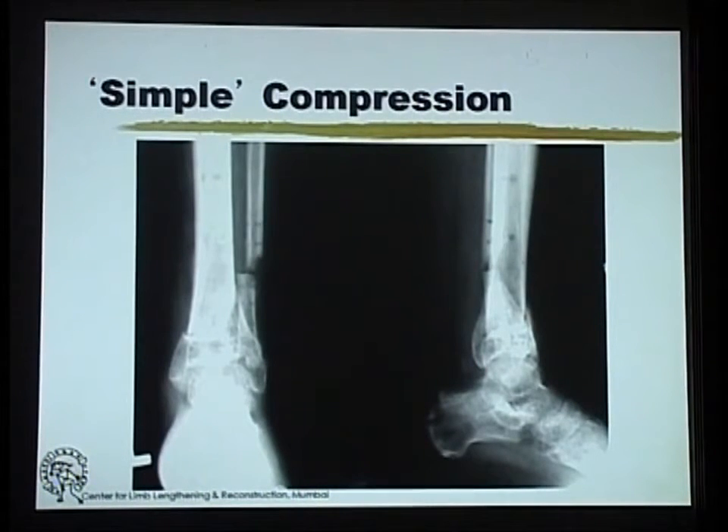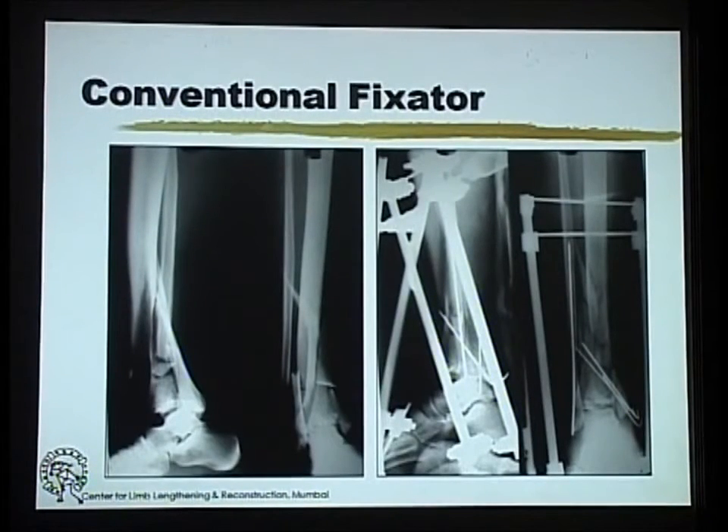By excising a bit of the fibula and putting it into simple compression, you get good healing. A combined fracture treated with a conventional fixator — putting on a bridging or temporizing fixator is not just buying time. The idea of the temporizing fixator is to wait only for the soft tissues to heal, and if you can try through minimally invasive methods to get the joint reduced to the best extent possible, it makes your job later on that much easier.